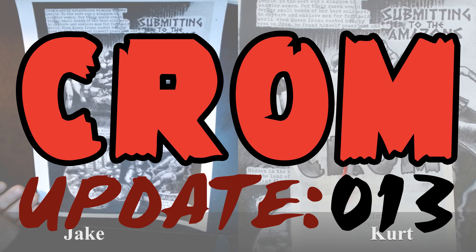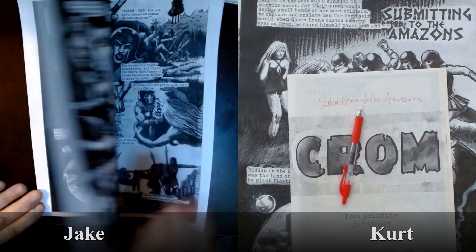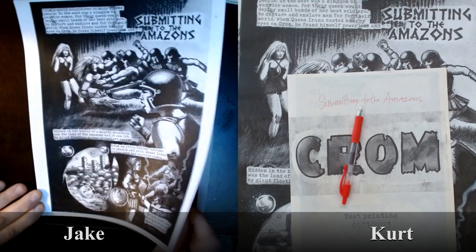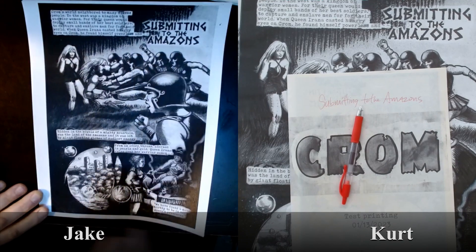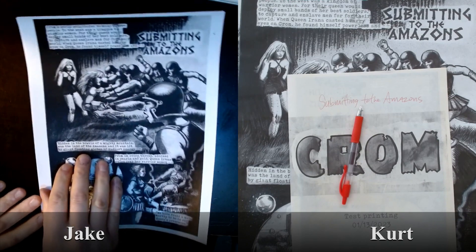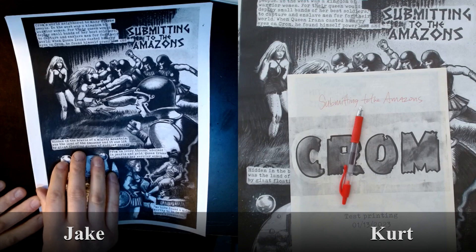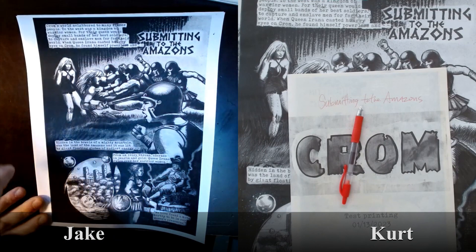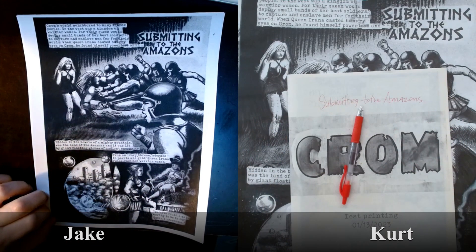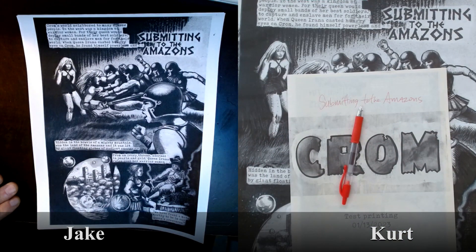Welcome to episode 13 of the Krom Updates. I am joined today with Jake Jacobs, who is my other half in the world of making Turbo Pit Fighter. Jake and I are making an indie comic book about a post-apocalyptic romance comic. He does the pencils, I do the inks, and we talk comics and keep ourselves motivated every Sunday. I've brought him on to give me art direction on my second of four stories that will be in the revised edition of Krom the Barbarian.